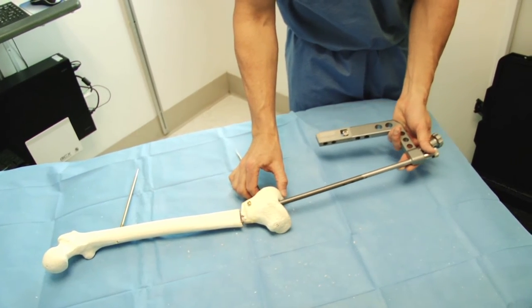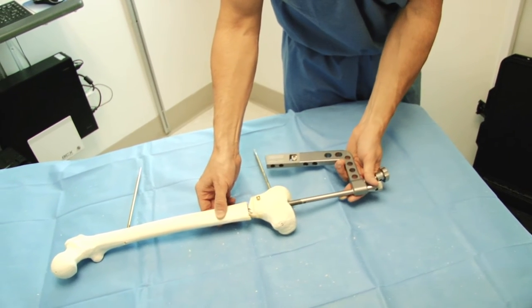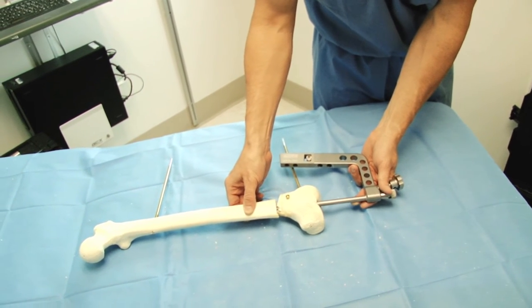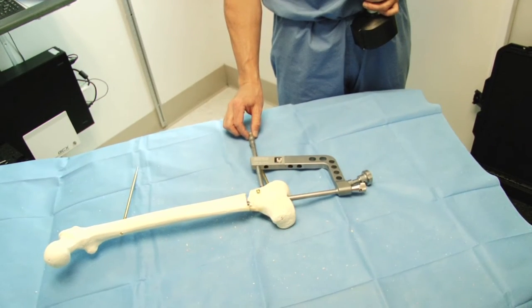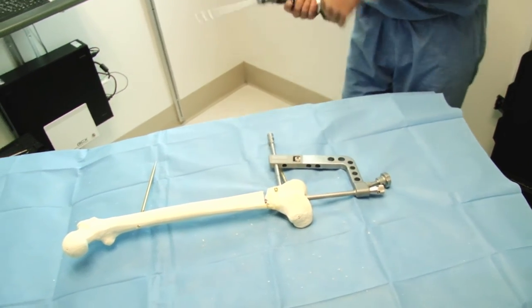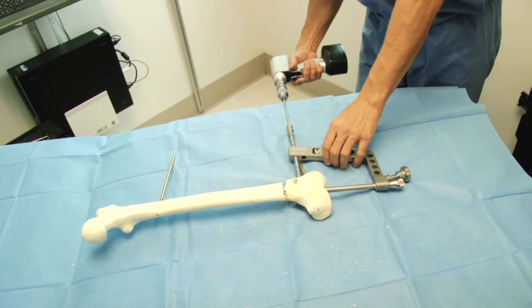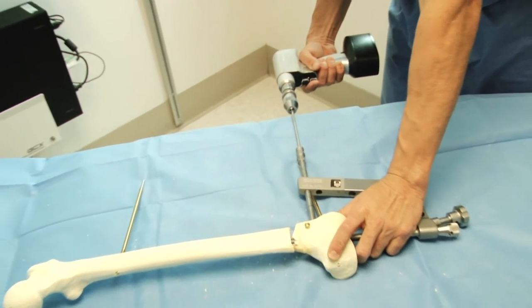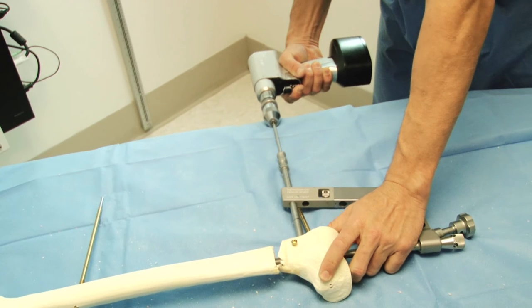Once the reaming is completed, the IM nail is then inserted. The external fixator or femoral distractor is often maintained during this portion of the procedure. At times it can get in the way of the targeting device, and that's why it was removed in this case.